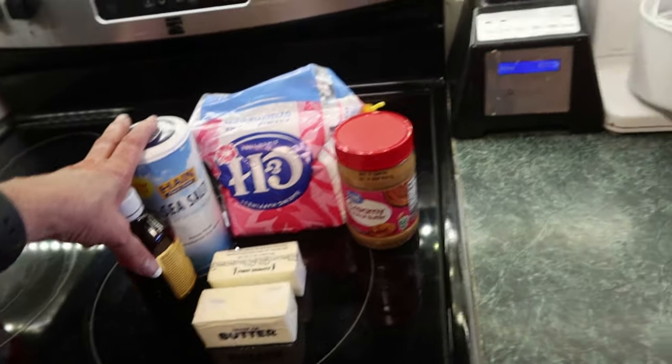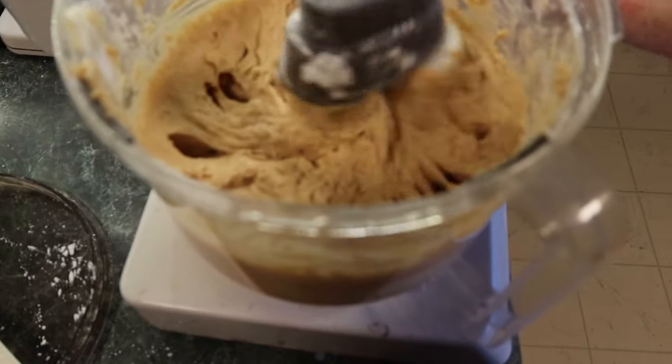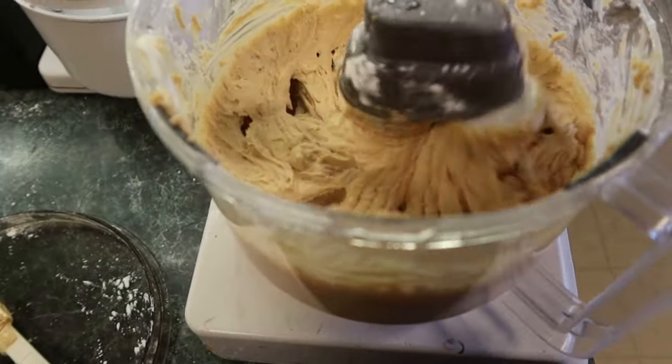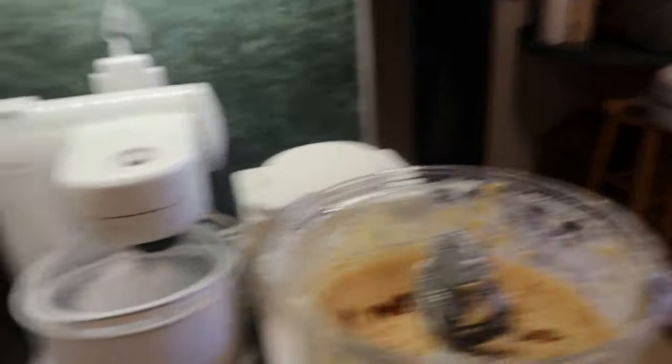Mix all the peanut butter layer ingredients in until it's nice and creamy. Once it's creamy, set this aside and then make the next layer.